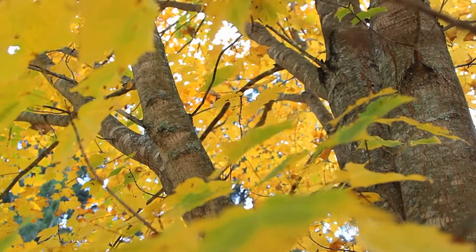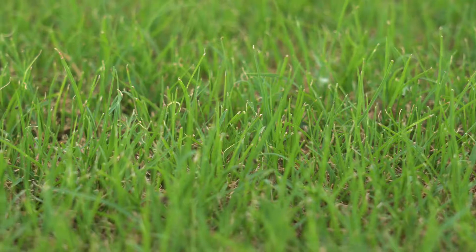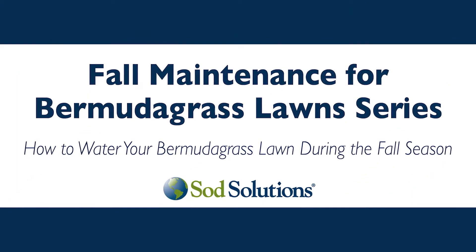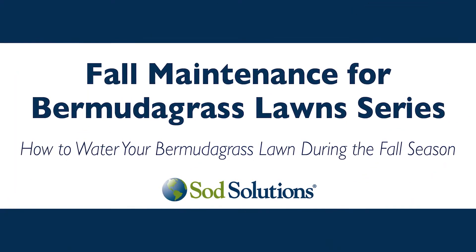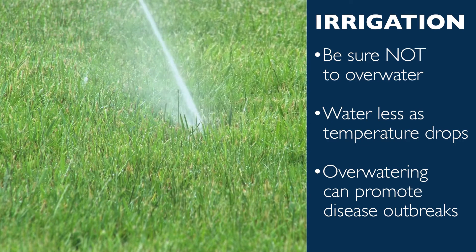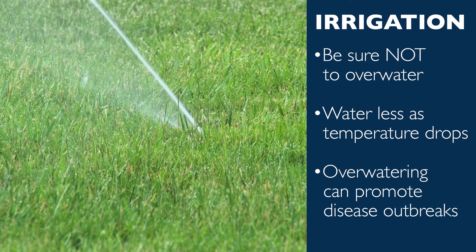As temperatures begin to drop, soil conditions change and your Bermudagrass lawn requires different maintenance practices. One of the most important maintenance tips for your Bermudagrass during the fall is to water it appropriately. Temperatures change, so disease outbreaks are much more likely at this time.